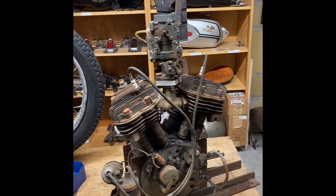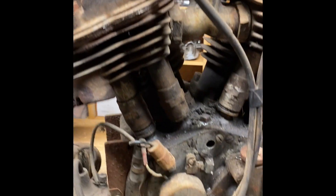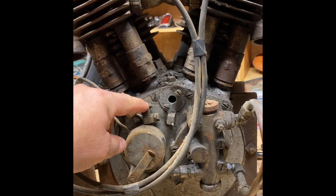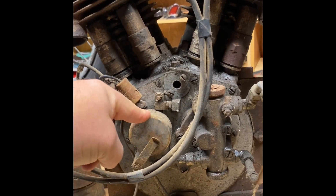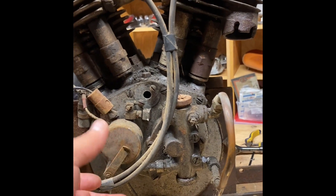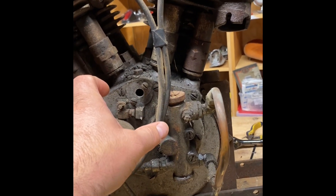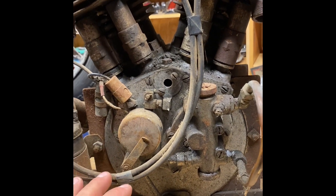I'm not an Indian expert by any means, but this is the timer, and this configuration is 1934, '35, possibly '36 — I did a bit of research on it. By 1937 for sure, they had a gear setup with a distributor here and the wires coming off. This one is a bit different from that setup.